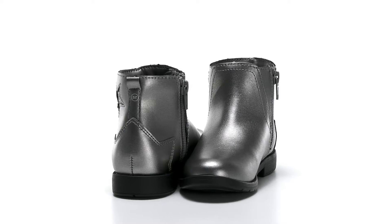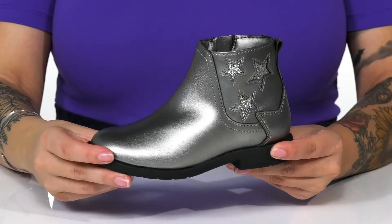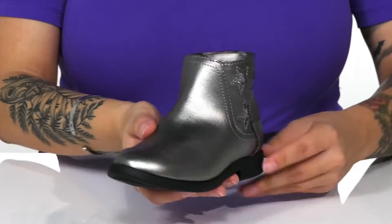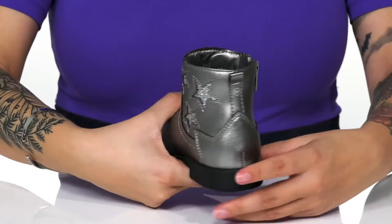Your kid will feel like such a star while wearing these boots. There is a man-made upper with a really fun metallic shine as well as a sparkling star design on one side. On the other side is a fully functioning zipper which allows your kids to slip these on very easily.